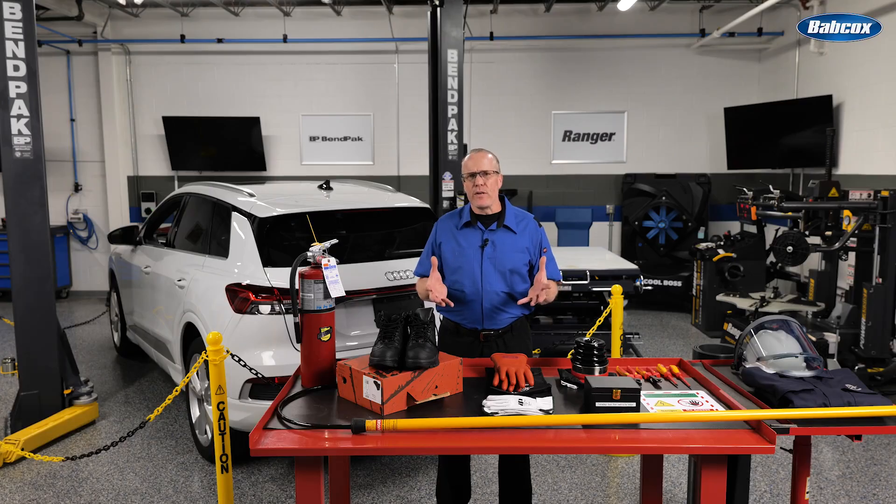EV technology is a safe technology, as long as you follow the OEM guidelines for testing and disabling the high voltage circuits when necessary. An EV is as safe to work on as any other vehicle on the road. You are absolutely going to have to use the proper PPE and insulated tools, but when you're working on one of the electrical systems after the high voltage circuit has been disabled, your regular hand tools are fine. Many people perceive an endless struggle with large bulky gloves and tools that look like children's toys — that's not the case. Once the high voltage system is disabled, the danger is gone.